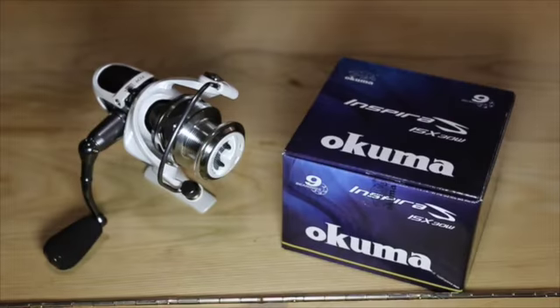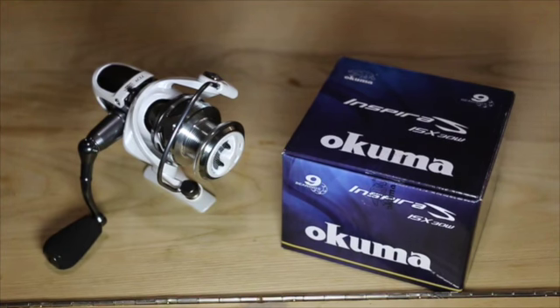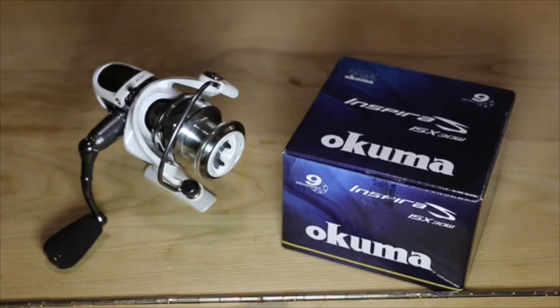This is the Inspira ISX-30 Okuma Spinning Reel. It features heavy-duty solid aluminum bail wire, machined aluminum two-tone anodized spool, quick-set anti-reverse roller bearings, precision machined cut brass spindle gear, rigid forged aluminum anodized handle, and cyclone flow rotor.